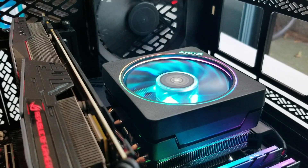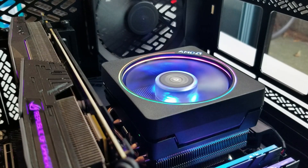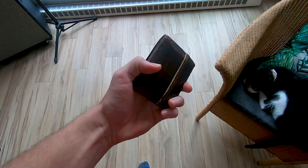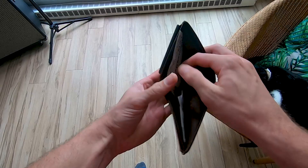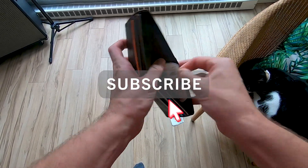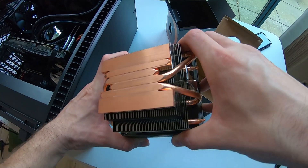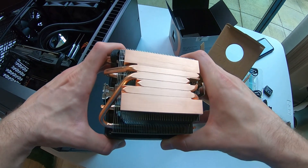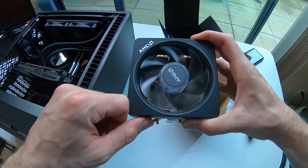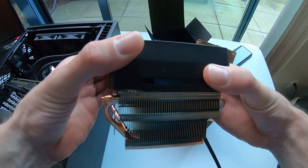That's not only because it's a pretty hefty piece of kit, but also because it lights up. Sporting 44 fins, a relatively robust copper cold plate, and a 90mm fan, the Prism certainly doesn't look like any slouch — especially when comparing it to its younger siblings.